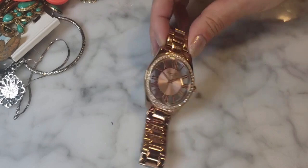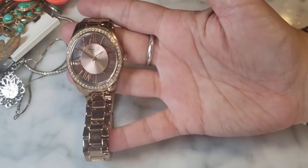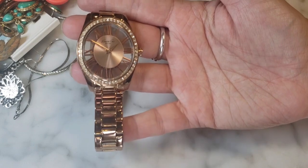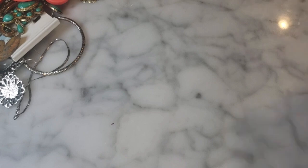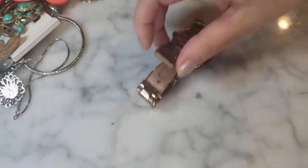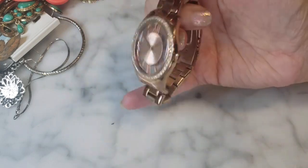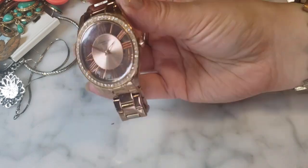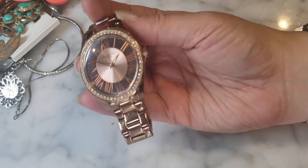Here's a watch — a rose gold Kenneth Cole with a clear crystal, Roman numerals, and a pretty crystal bezel. It is a really cute watch, sharp looking with that rose gold color. Unfortunately it's been sized down so small that it doesn't even fit my wrist, which is about six and a half inches. That makes it tough to sell.